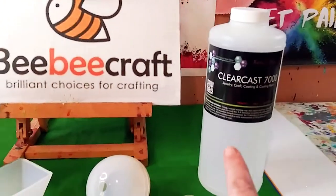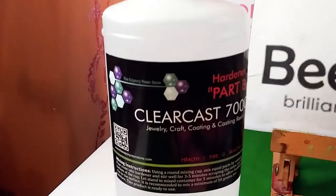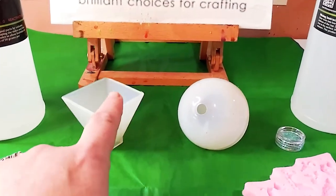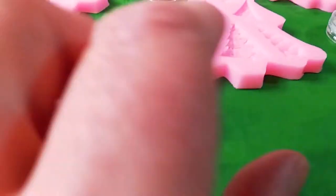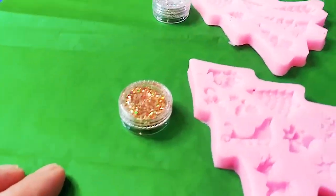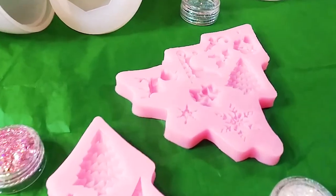Today I'm going to be using the ClearCast 7000 resin. It is a two-part resin and you use equal parts — equal parts A and B, resin and hardener. Here are some of the molds: the pyramid mold and the sphere. And here are these beautiful glitters from BB Craft and also these wonderful Christmas molds. I just love them, so let's get started.